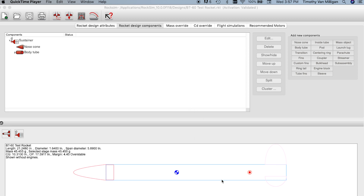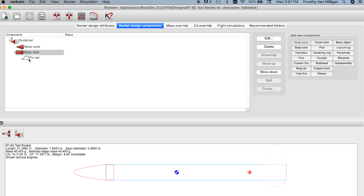Here I have a simple design and I'm going to use a subassembly to create an engine mount and move that subassembly to another rocket. I'll expand this down and you can see my nose cone, body tube, and fin set. I'm going to attach the subassembly to the body tube, so I first need to highlight the body tube and then click subassembly.